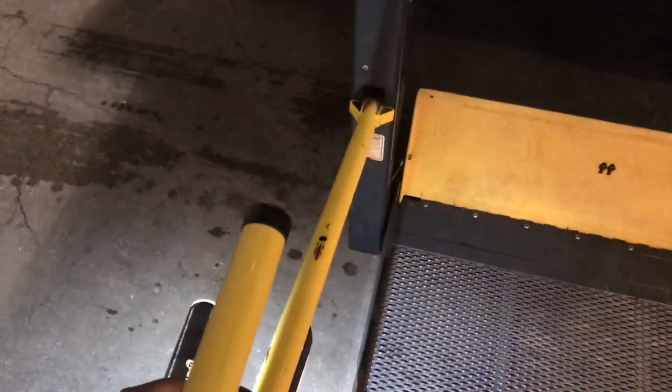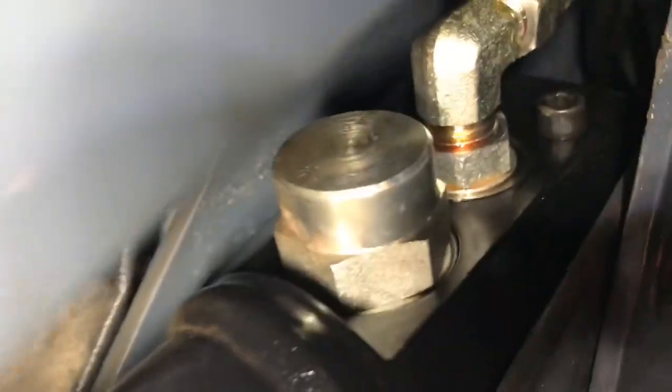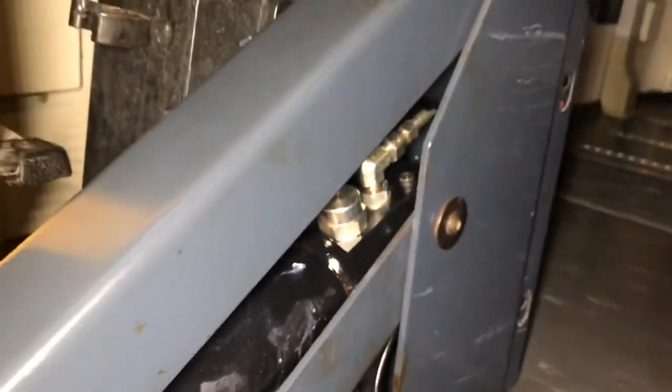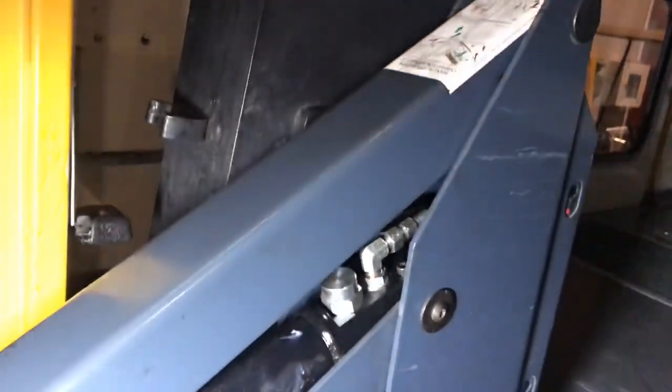Let me undo the buckle so I can get in there. You guys can see there's a little trace of oil going alongside that lift, so the oil leak is going to be on this side, right there. I'm going to remove this arm so I can get a clearer view of what I'm doing. It's not the hose — it's an actual adapter that's in the bottom. I'm going to tighten that one up; if I have to, I'll replace it, but hopefully I'll get away with just tightening it.